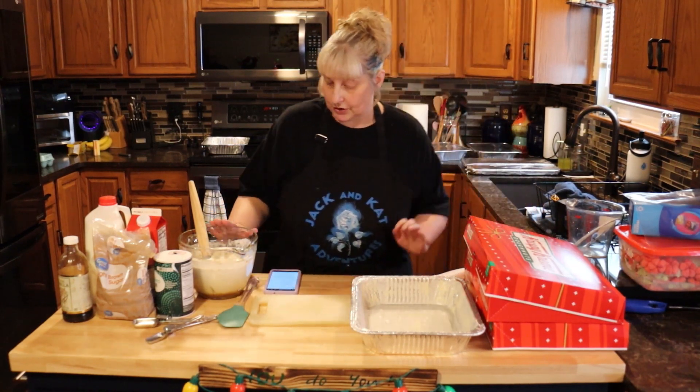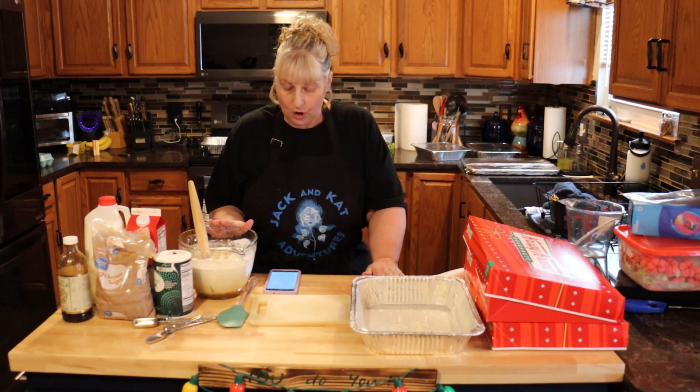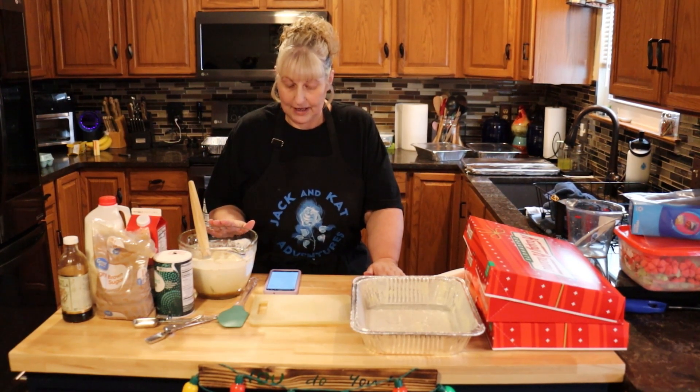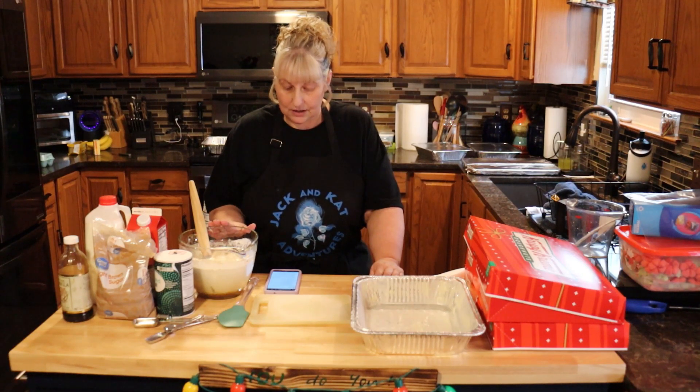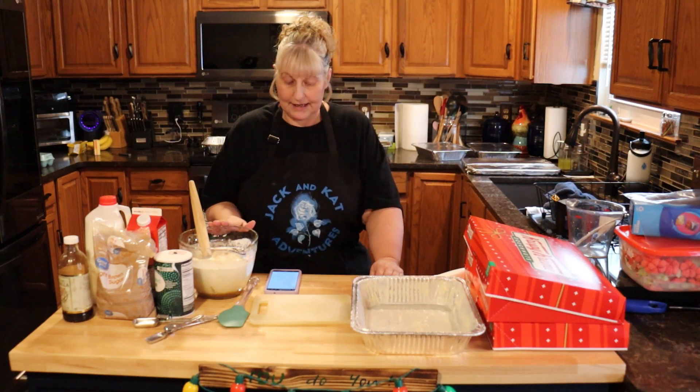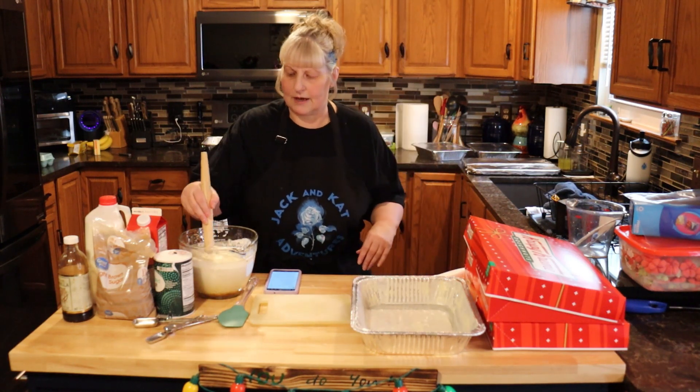So in a bowl, you're going to need three eggs lightly beaten, one cup of whole milk, one and a quarter cups of heavy cream, half a cup of brown sugar, half a teaspoon of salt, half a teaspoon of vanilla extract, and a pinch of either nutmeg or cinnamon. I'm using cinnamon — we don't like nutmeg.